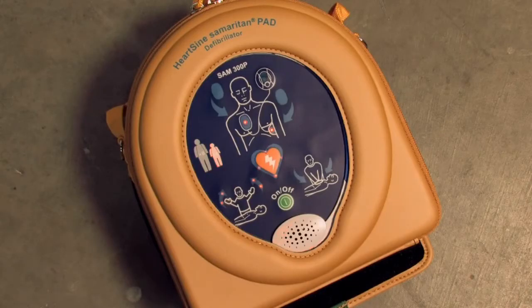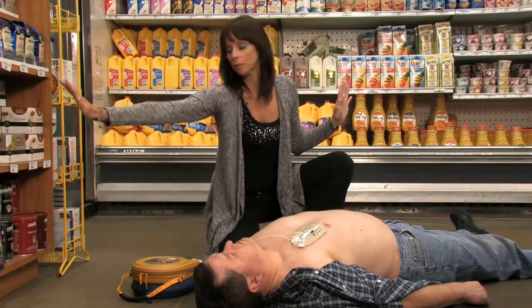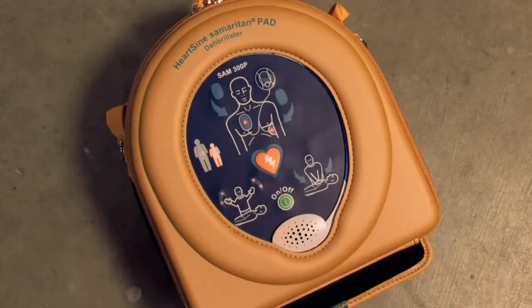Shock advised. Stand clear of patient. Press the orange shock button now. Shock delivered.